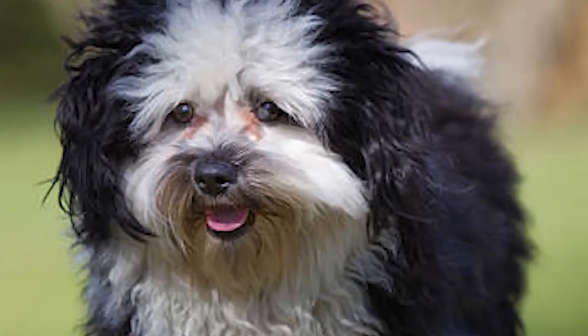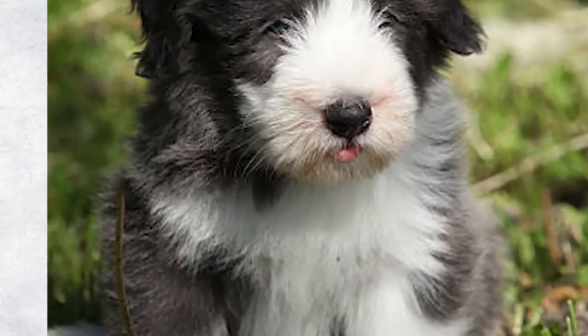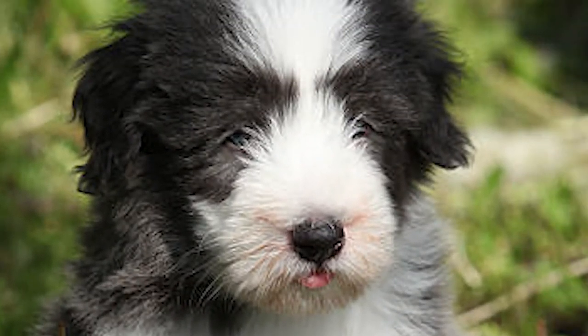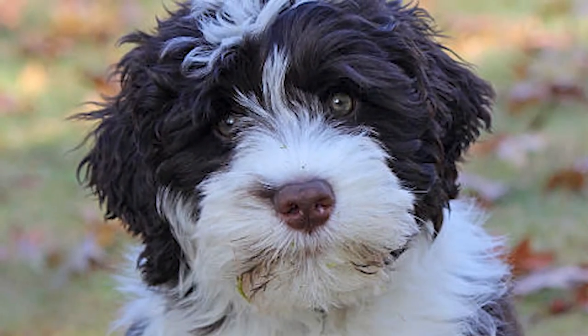Brush your dog's teeth two to three times a week to prevent plaque and bacteria from accumulating. Daily brushing is best to prevent gum disease and bad breath. If you hear the sound of his nails clicking on the ground, they are too long — trim nails once or twice a month. Dogs are sensitive about their feet, so take care when handling their paws.